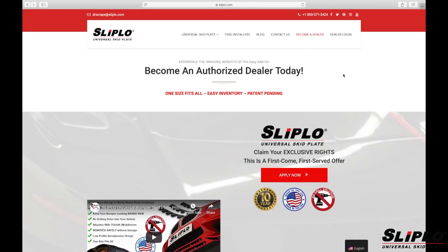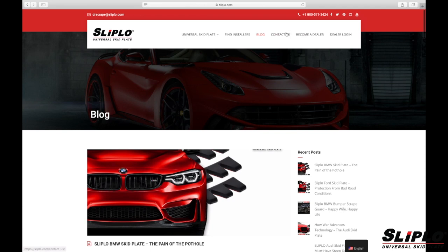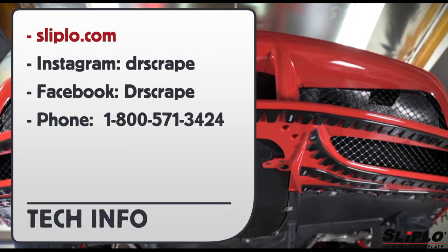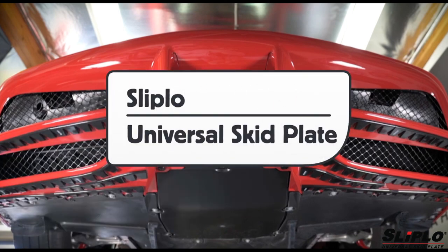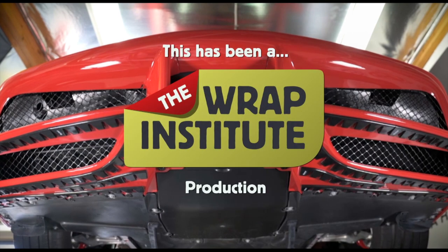Clicking on the Become a Dealer section takes you to a page where, by clicking Apply Now, you can apply to get Sliplo certified. To get more direct information, click on Contact Us and submit an email or call. You can get to their website by going to Sliplo.com and you can follow them on Instagram and Facebook with Dr. Scrape. And here is our toll-free number. This has been a product video for Sliplo Universal Skid Plate, proudly produced by The Wrap Institute.